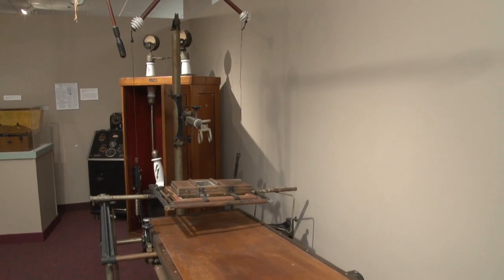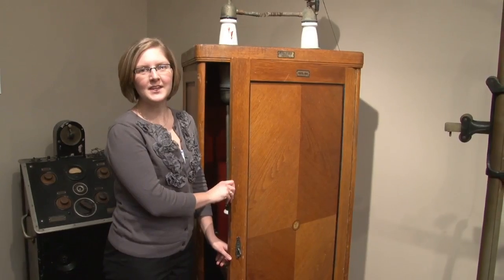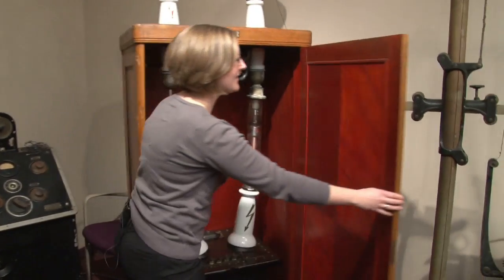By 1939, Weltman was practicing medicine in Youngstown, Ohio and using his old x-ray machine.